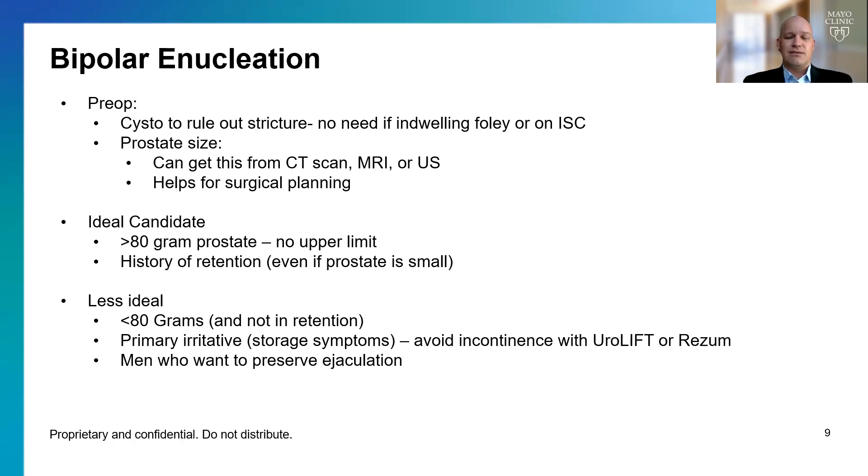Prostate size can be estimated from any number of imaging studies — ultrasound, MRI, or CT scan are generally sufficient, and if done within the last two years, that usually covers us. The ideal candidate has a prostate over 80 grams in size, with no upper limit, or a patient with a history of retention — even if the prostate is very small, I still think this is an ideal operation.